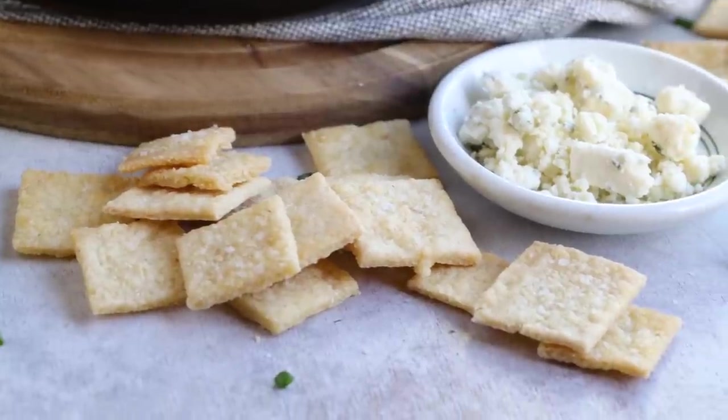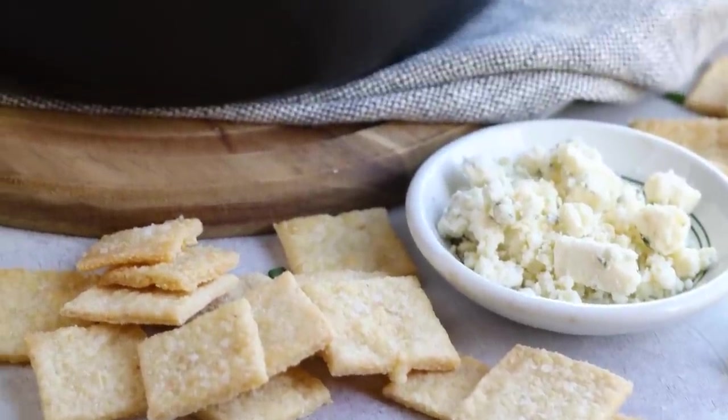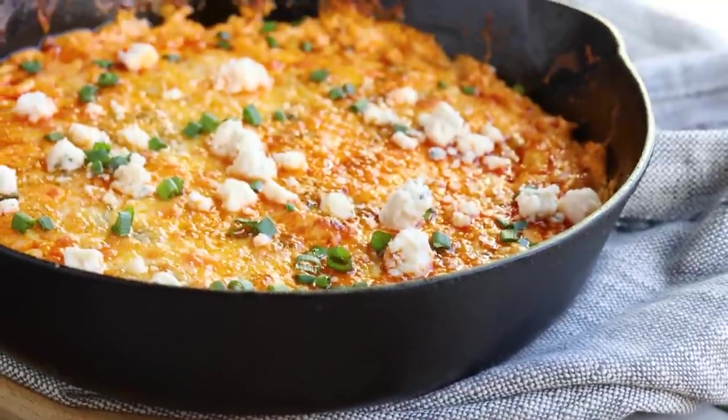Sprinkle your buffalo chicken dip with a little more blue cheese and some chopped chives. Our carb tracker says this is only 1.1 grams of net carbs per quarter cup, making it so easy to stay keto whether you're at a gathering or just need a snack or appetizer. If you're a fan of buffalo chicken, you're going to love my buffalo chicken meatballs — it's only one gram of net carb per serving. Click here to check out my playlist on keto buffalo chicken recipes.